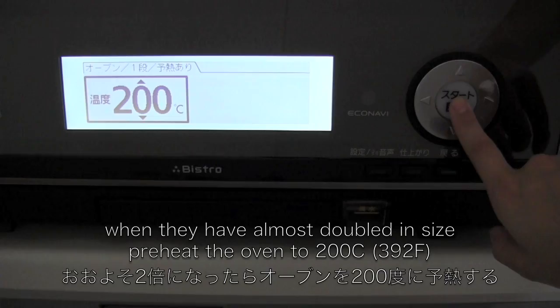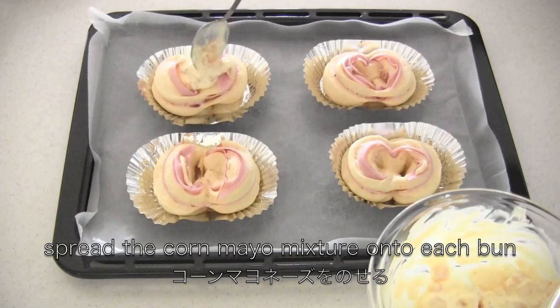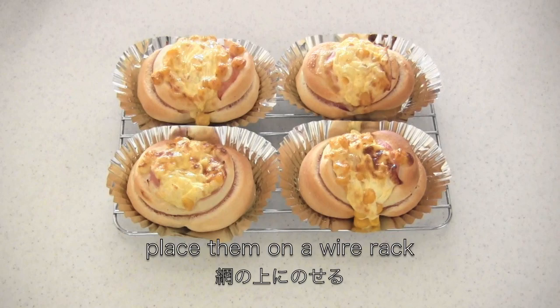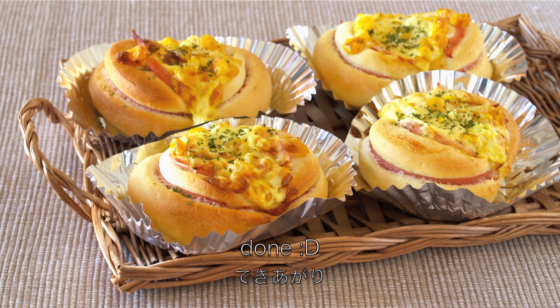When they are almost ready, preheat the oven. When they have doubled in size, spread the corn mayo mixture onto each bun. Then bake in the oven for 10 minutes. When they are done, place them on a wire rack and sprinkle with some parsley flakes. And now it's done!